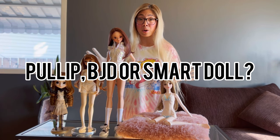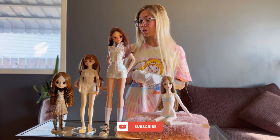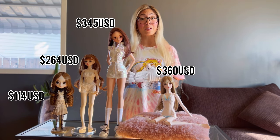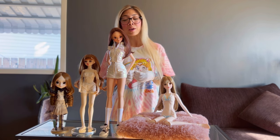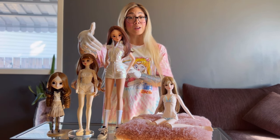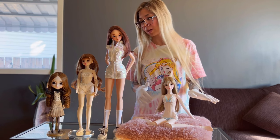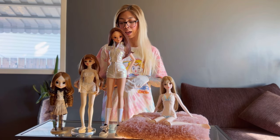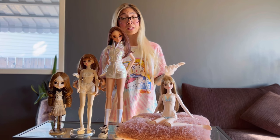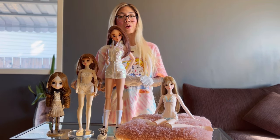Are a Look doll, ball jointed doll, or Smart doll any better individually than the others? First, let's look at their price points so you have an idea of how much each of these dolls are worth — specifically the price of the doll with what it comes with out of the box. Each of these dolls are very different and have different features, so it's good to know the posability as well as the overall impact the doll has during playtime.